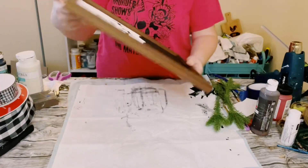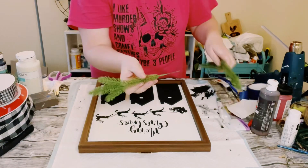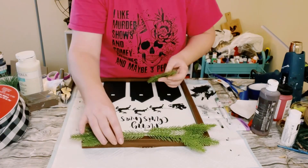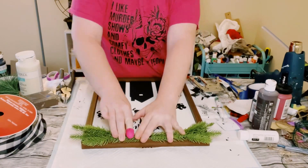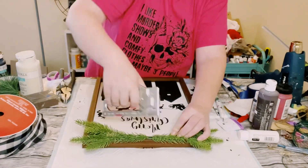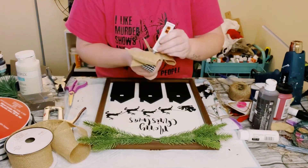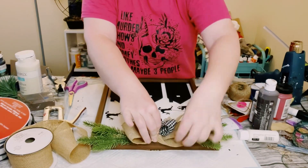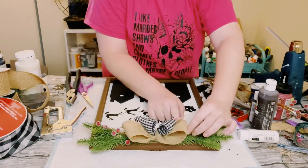Once you pull that stencil off, look at how adorable this is! Next I used pine picks from Amazon — just two of them on each side of the sign. I hot glued them down and used my staple gun for extra support. Then I created a simple bow out of natural burlap ribbon and some buffalo check ribbon, and used the Dollar Tree adhesive glue with hot glue to glue it into place. I also hot glued some red berries underneath that bow as well.